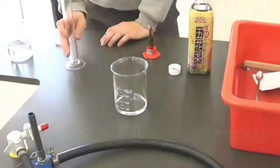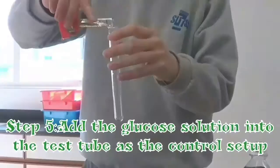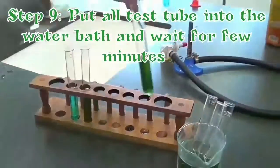Step 1: Add 30 ml of water in the beaker. Step 2: Add 3 grams of sugar. Step 3: Stir the glucose well. Step 4: Measure glucose solution. Step 5: Add a glucose solution. Step 6: Measure 5 ml of drinks. Step 7: Add drink samples into test tubes. Step 8: Measure and add Benedict's solution. Step 9: Put all test tubes into water bath and wait for a few minutes.